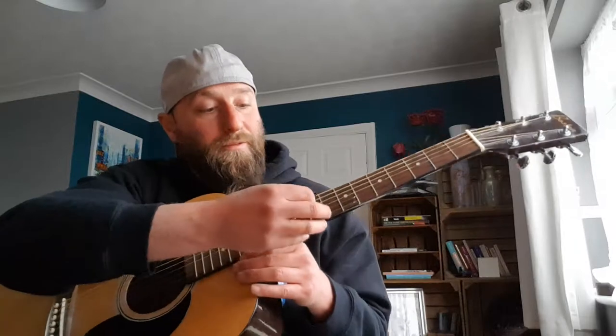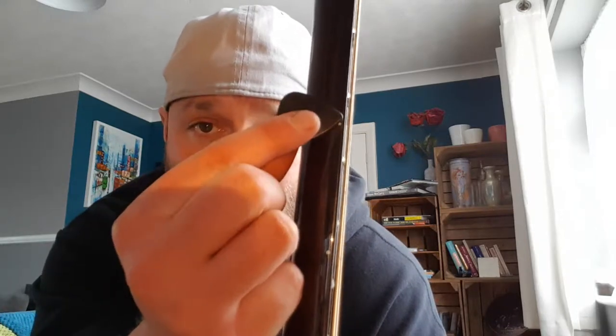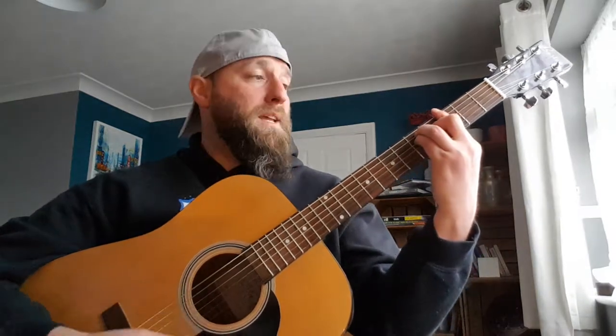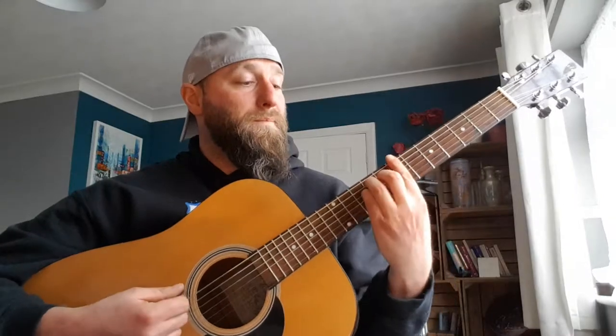The frets are numbered: fret one, two, three, four, five, six, seven, eight, nine, ten, eleven, twelve, and so on. You will notice there are dots on them — there's a dot on the third, fifth, seventh, ninth, and two dots on the twelfth, then on the fifteenth and seventeenth. These are purely guidelines. You will also notice dots along the side of the neck as well — on the third, fifth, seventh, ninth, and twelfth. These are purely for guidelines so that when you're standing up playing guitar and can't see your strings, those dots give you a guideline to where you're supposed to be putting your fingers.